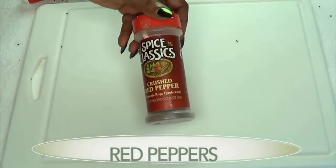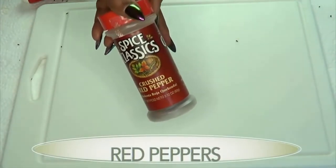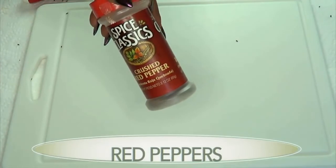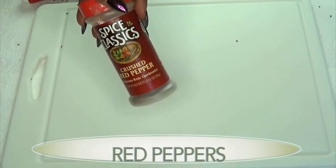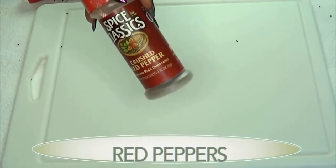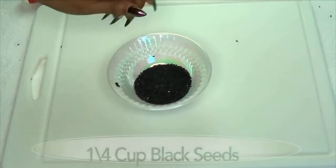Our final ingredient is a metabolism booster. This is going to really rev it up, speed up your metabolism — it's spicy and it's going to help eliminate the toxins from your body as well.